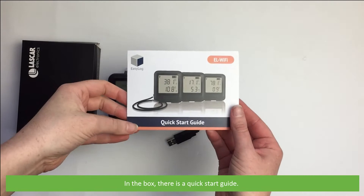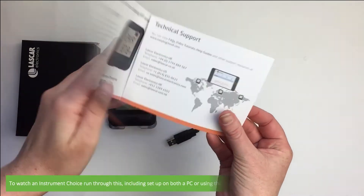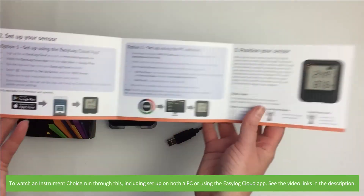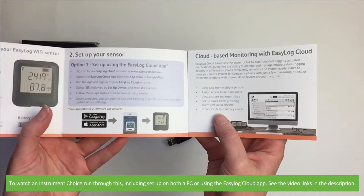In the box there's a quick start guide. To watch an Instrument Choice scientist run through this, including setup on both a PC or using the EasyLog Cloud app, see the links in the video description.